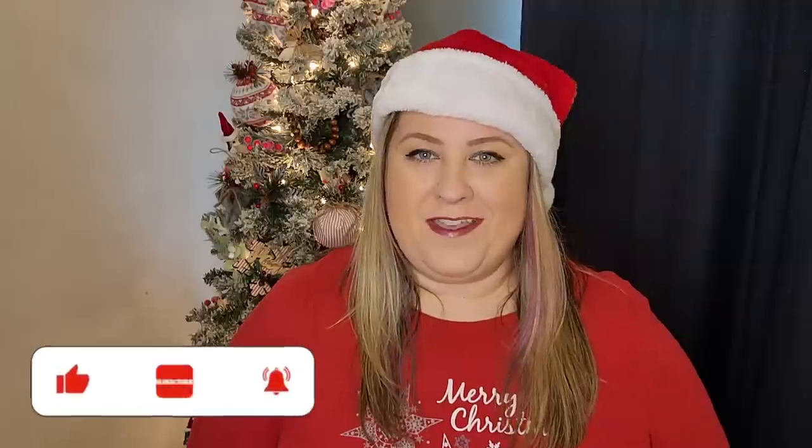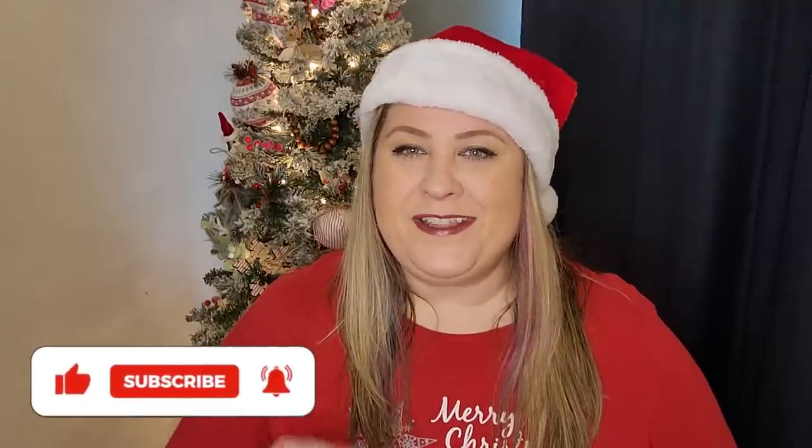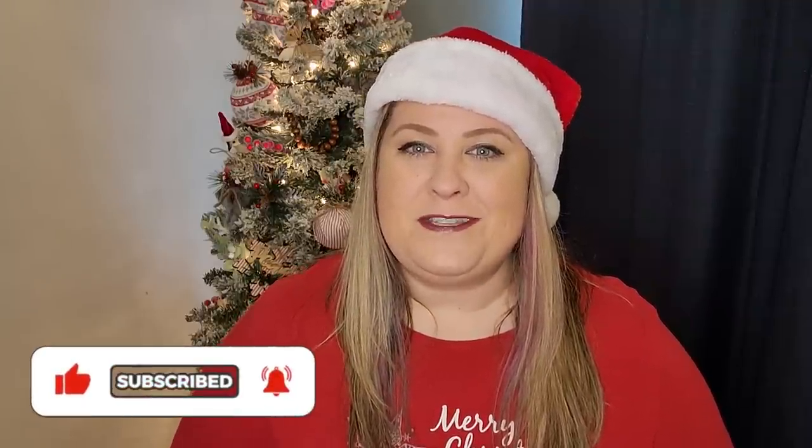The closer we get to Christmas the busier we are, and it's hard to find time for our hobbies like crafting. If you're looking for some quick home decor crafts for Christmas, I've got you covered. My name's Jess — I'm really excited to get crafting, I hope you are too. Let's get started.